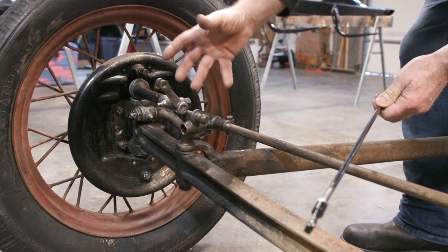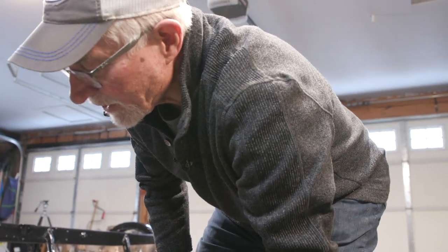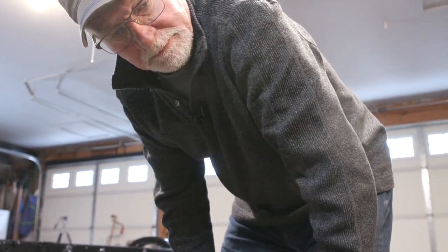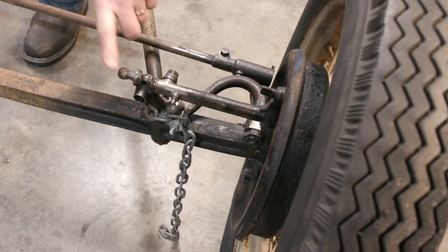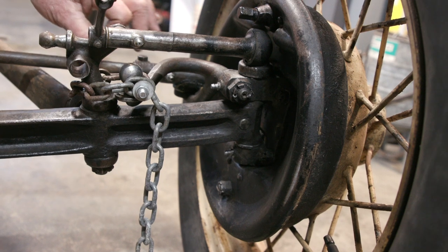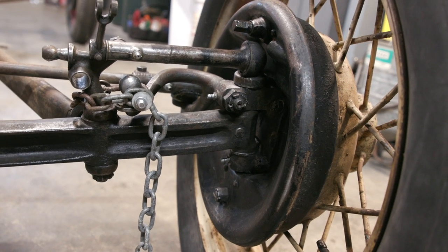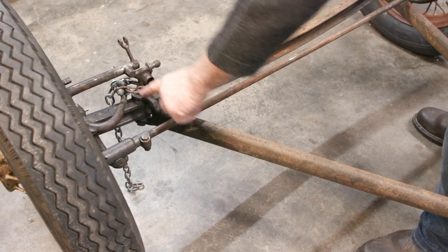Tim is also going to replace the king pins — the pivot points — because they tend to wear. He'll also check the ball joint ends and possibly replace those. The shocks connect to the ball joints on the front, giving a good shock system. This arm handles the steering and connects back via a shaft to the steering mechanism. The pitman arm moves the drag link attached here.